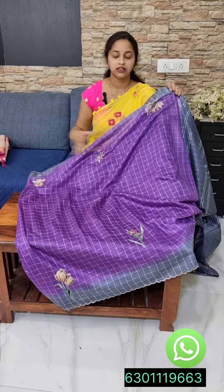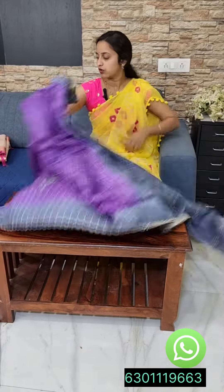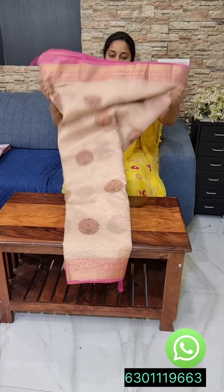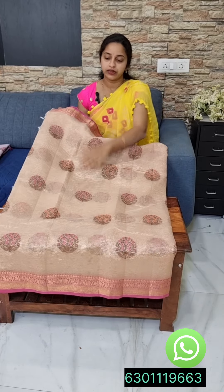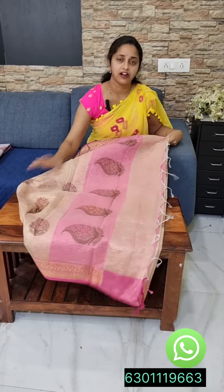It is not transparent. It is very comfortable, cool, and good. It is a light orange blouse. The green one is a golden color and the red one is a golden pink color.